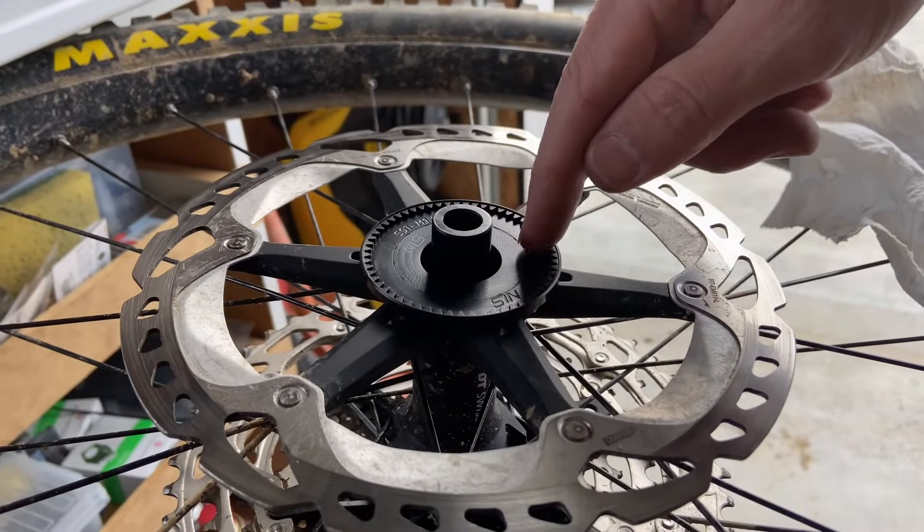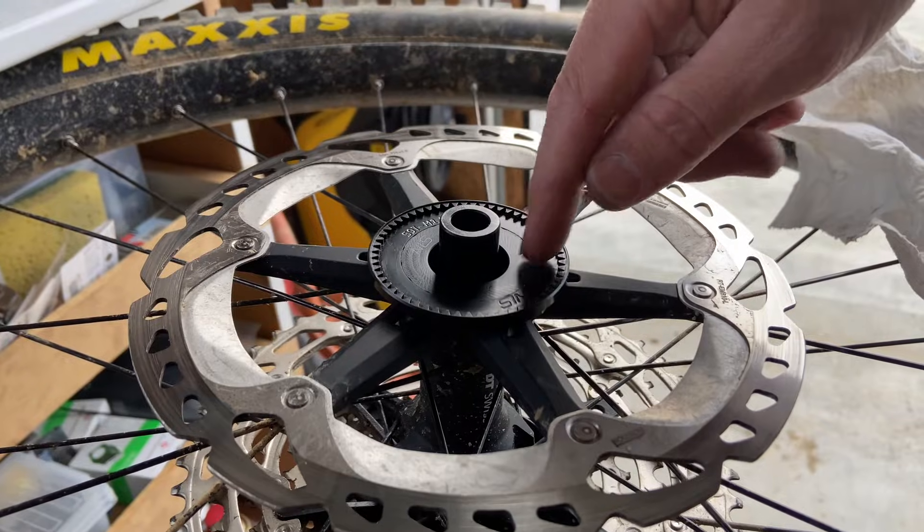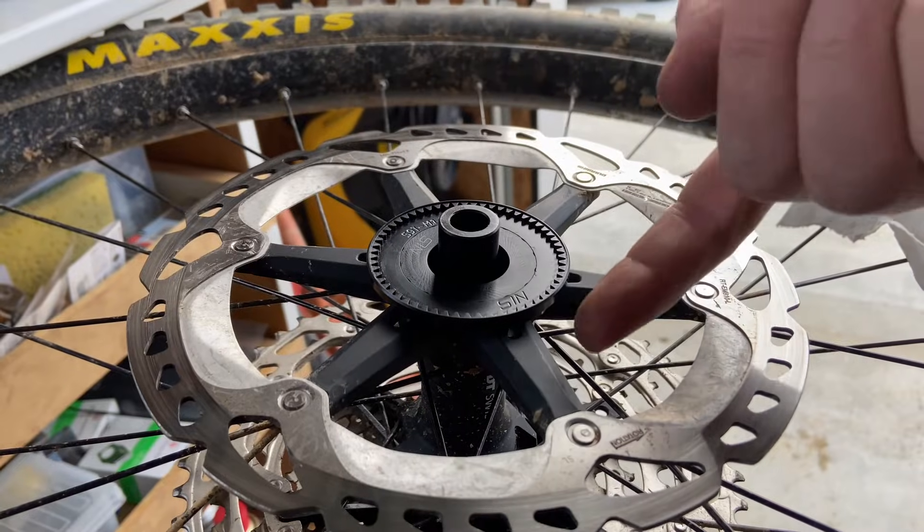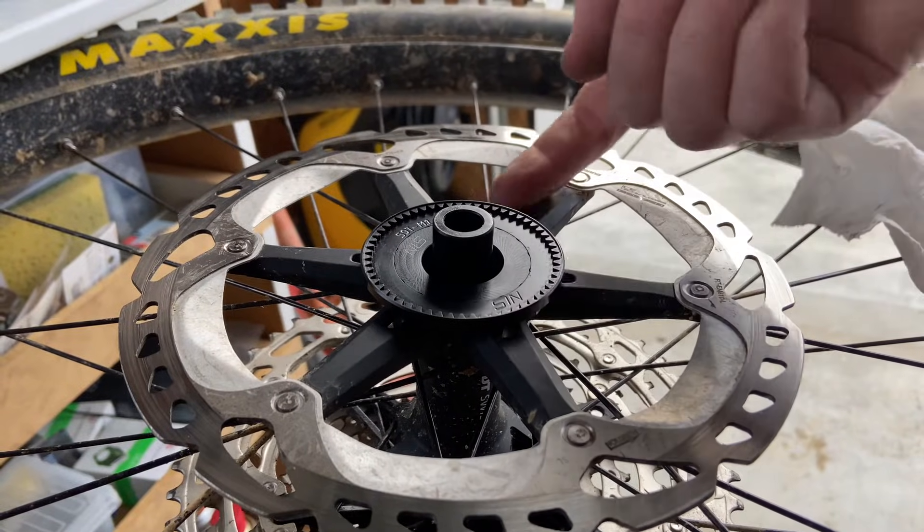It is important that these two surfaces are flush with each other because that's where the gear runs. If they're not, there may be some sort of interference going in behind the backing plate.